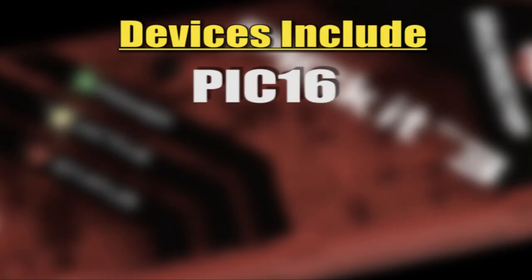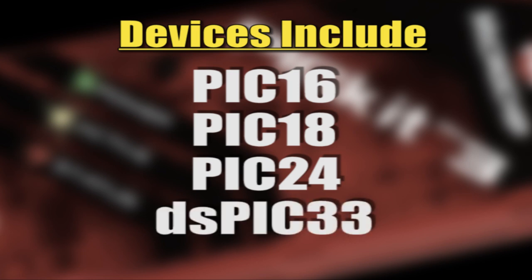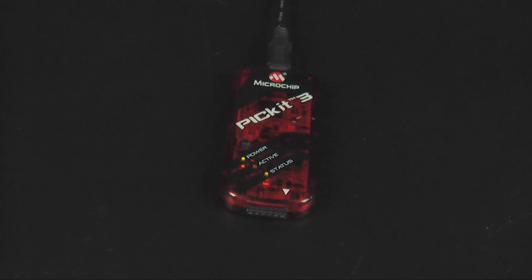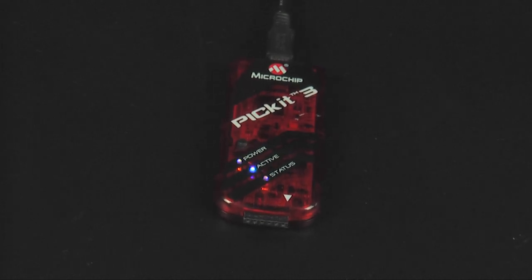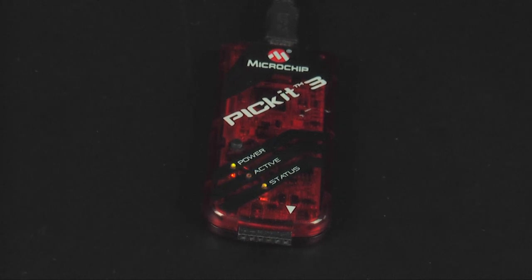This includes PIC 16, PIC 18, PIC 24, DSPIC 33, and PIC 32 devices. This is a particularly handy feature for the field that does not require any extra hardware and can program up to a full 512K byte flash with the push of a button.